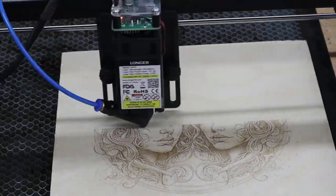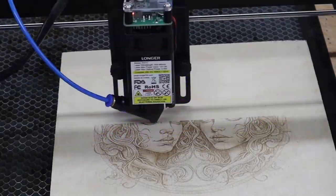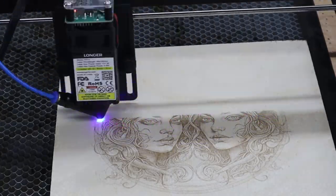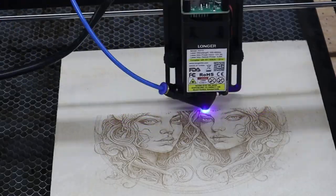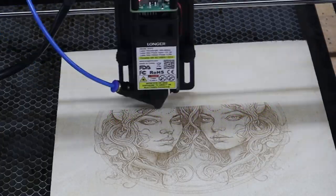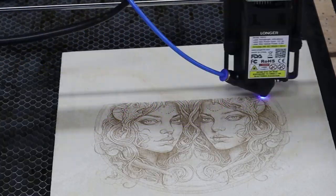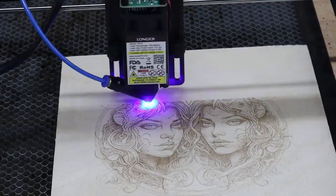I'm not using any fancy programs — just plain LightBurn. I got this AI-generated image, put it into LightBurn, did maybe 30 seconds of editing to bring out the background, put it into print, and this thing took off and printed. I thought it was just absolutely amazing for the price of this printer to get this level of detail and quality.